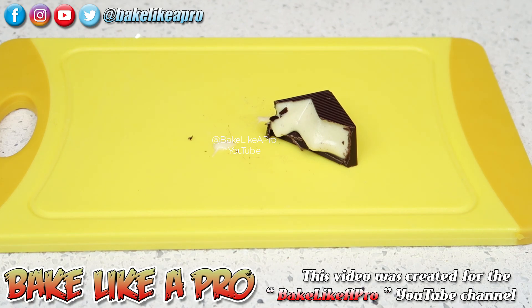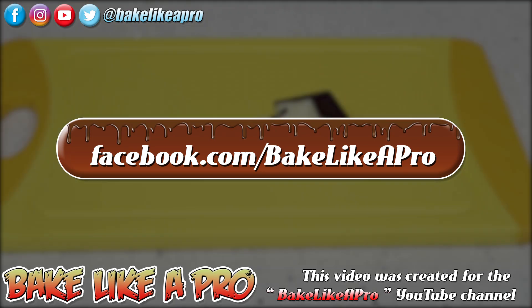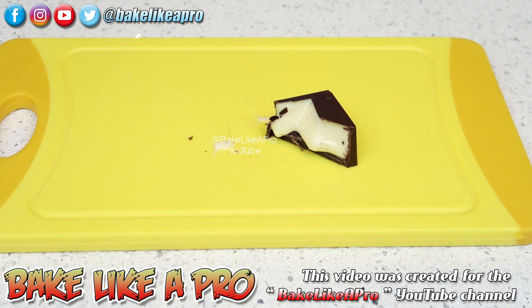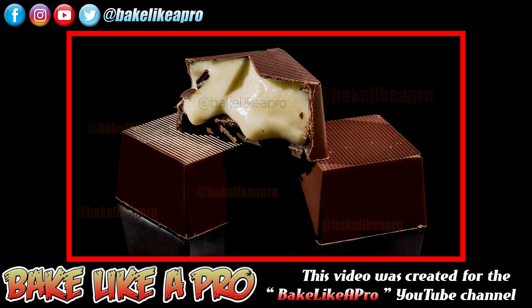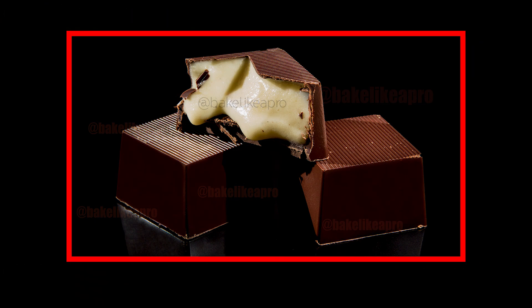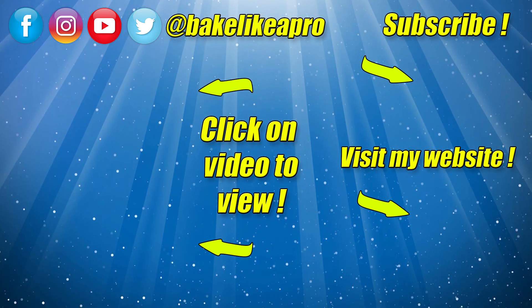So that's it for this really fast video. I hope you enjoyed it. If you did, please give me a thumbs up and subscribe if you wish. If you're on Facebook, you can check me out at facebook.com/bakelikeapro. Just before I go, if you want to see the recipe for the white chocolate eggnog ganache, I'll put a link to it at the end of this video and also below in the description box. So that's it for today — I'll see you next time. Bye!